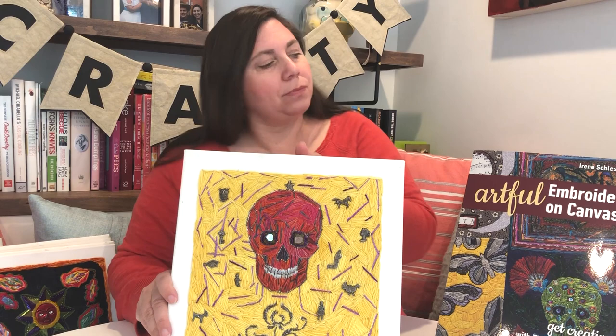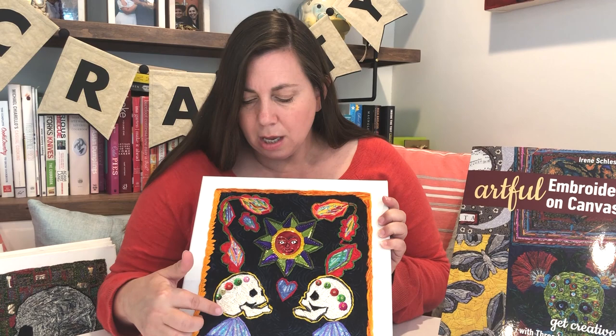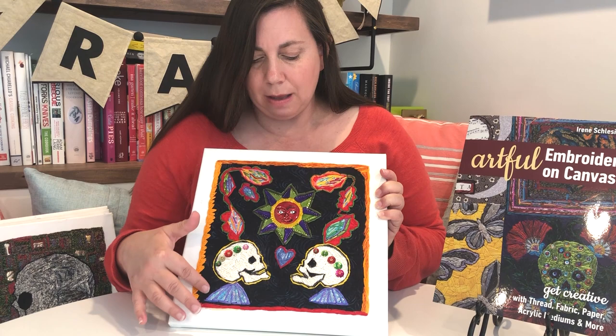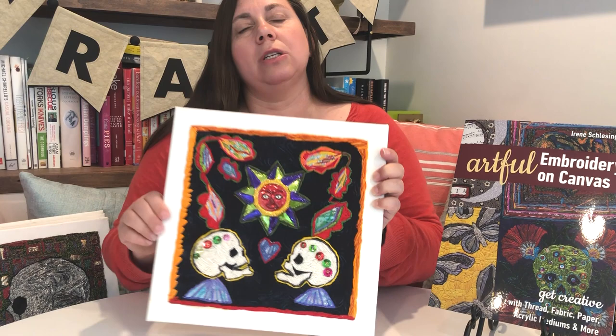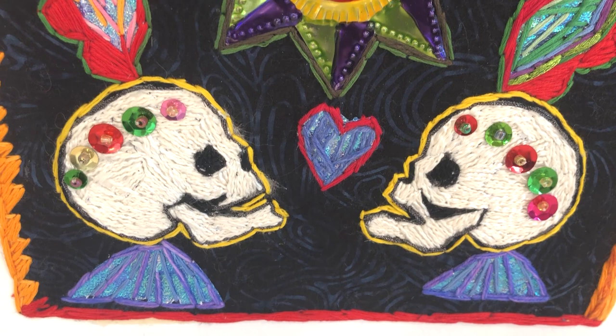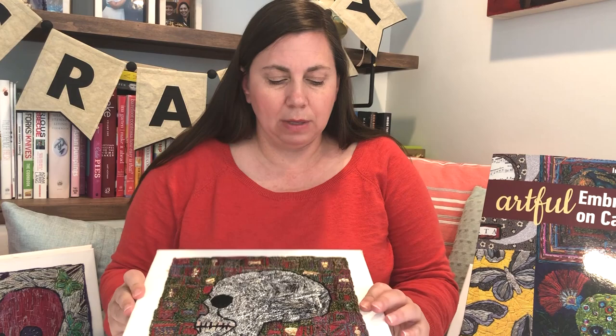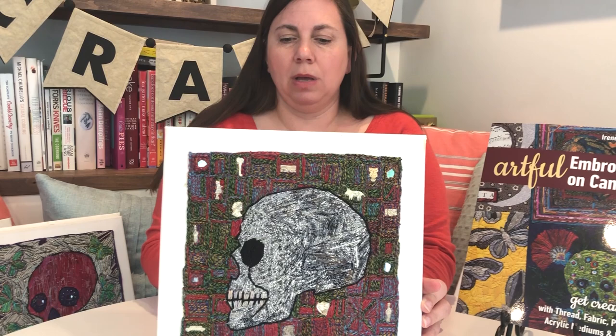This one uses a piece that's a little bigger than a milagro — it has another name in Spanish. She's used a fabric background and added an edging, and she'll show you all the ways you can take your threads really easily. This isn't fussy work, which is really nice — think freedom, being able to think outside the box with your embroidery, not feeling like everything has to be so precise.